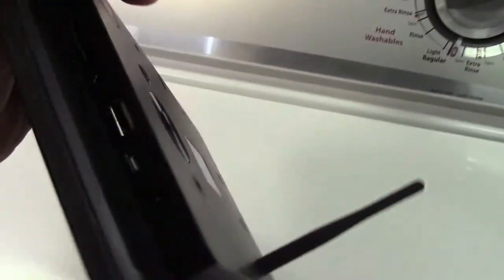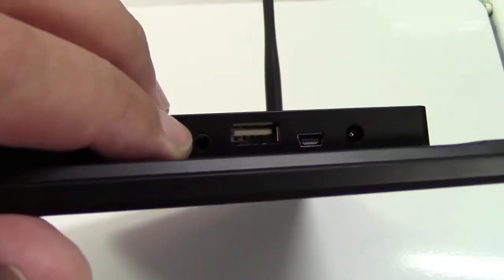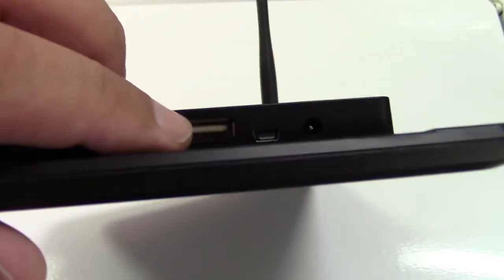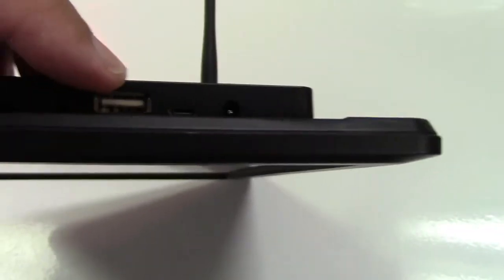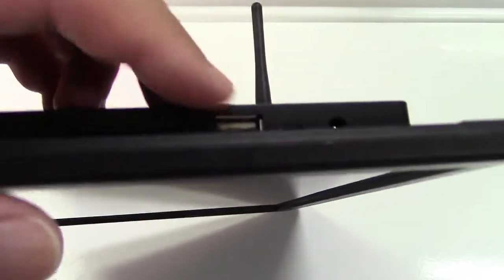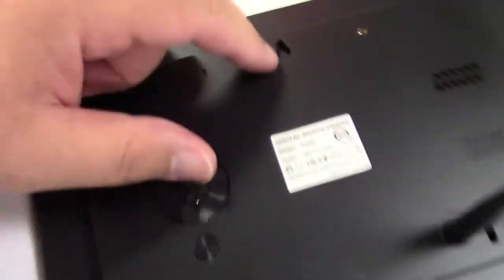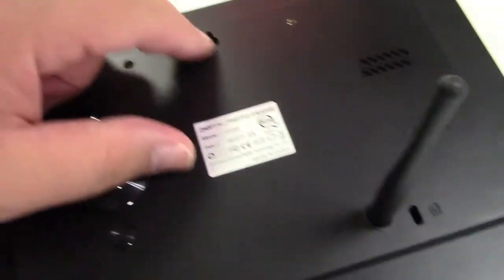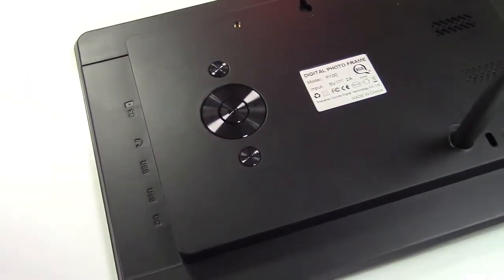You also have other things: an SD card slot, a headphone jack, USB, and what looks like a mini-USB, and a power connector. The USB and SD card slot — you'll use one or the other for a flash drive or SD card. This can also be wall-mounted; there's a mount point there. There's a Kensington lock port, and you do have buttons on the back you can control it with.